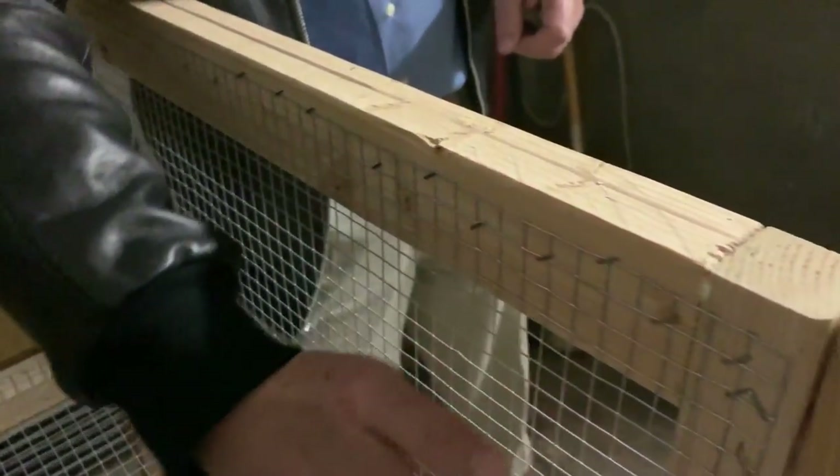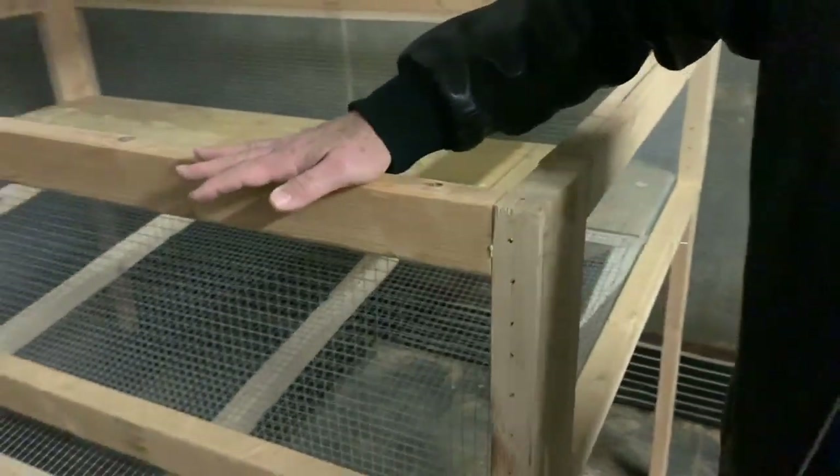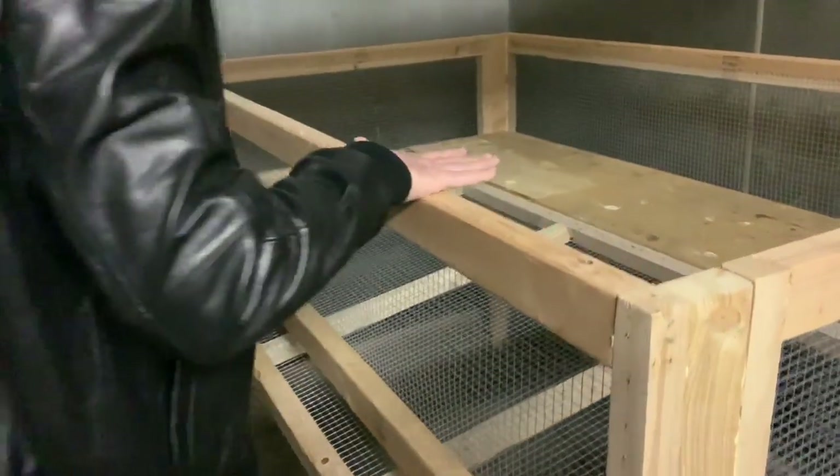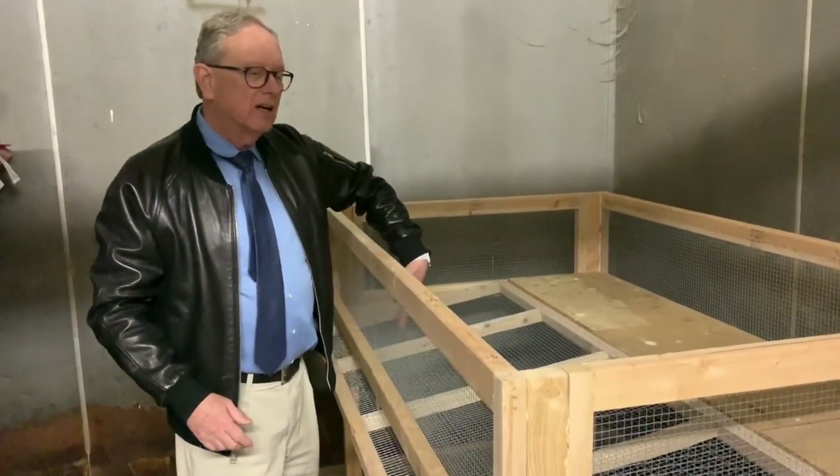You've got to cut the screen to fit and then you just staple it on. The long pieces have 2x3s on top and 1x2s on the side — same thing, staple the screen on.